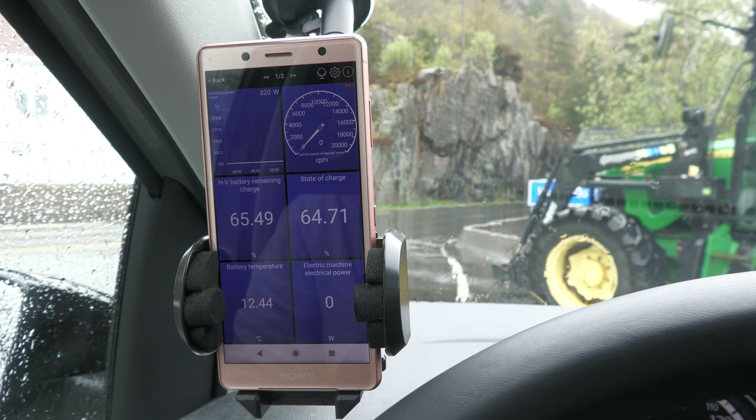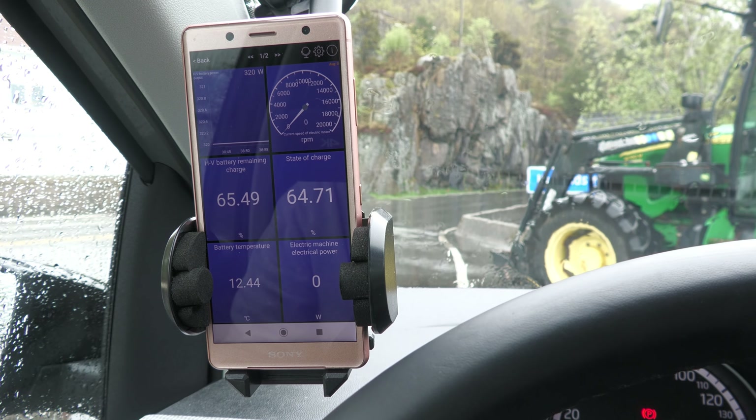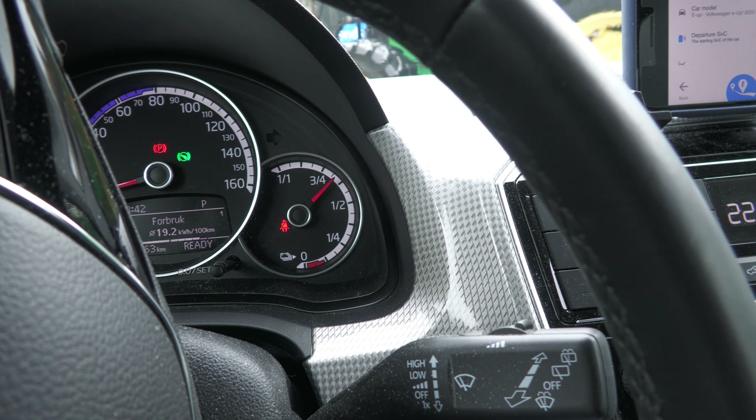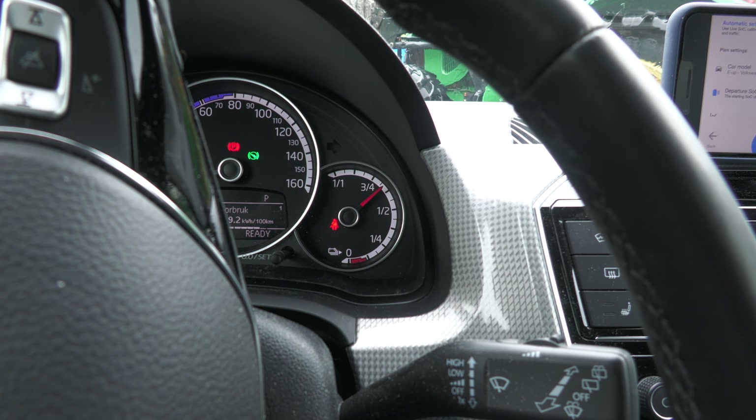The setup today — really only the Tronity integration is needed, but I also connected Car Scanner just for fun, showing watt usage, RPM, battery temperature, and state of charge. I also made a simple dashboard page for charging, showing HV battery power, state of charge, and temperature — just the stats I need.